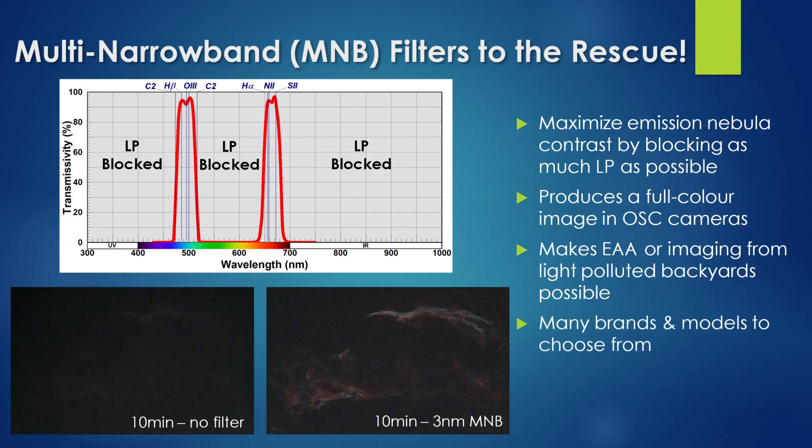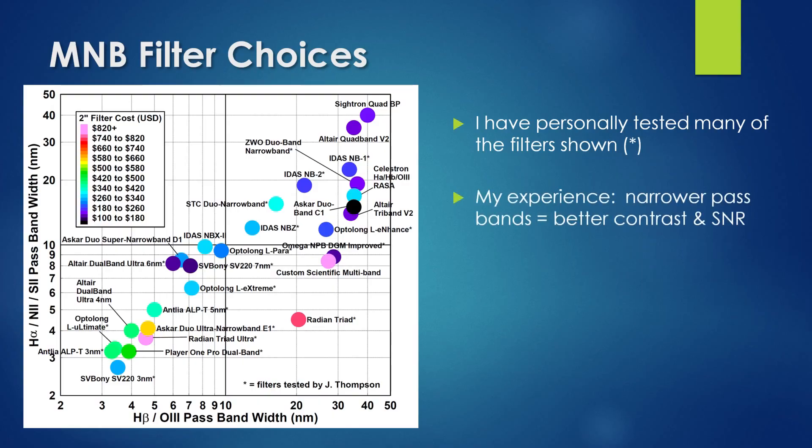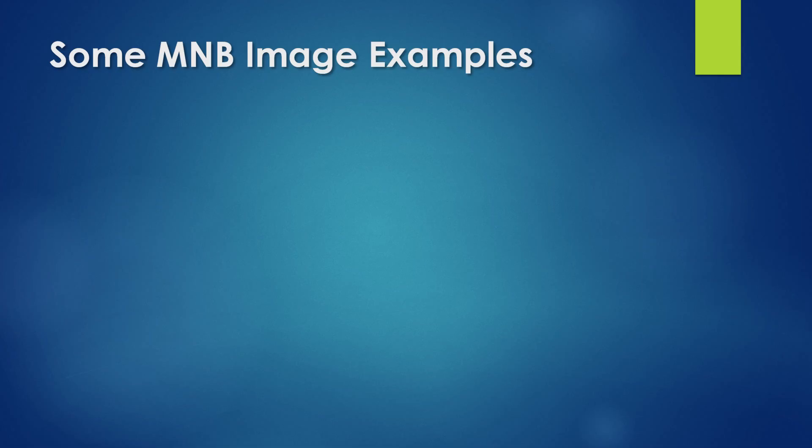Multi-narrowband filters have become quite popular in the last couple of years and there are many brands and models available today. This graph presents all of them — multi-narrowband filters available commercially — plotted according to the width of their pass bands, with dot color representing cost in US dollars. I have a long history with these filters, having tested more than half of those shown. In my experience, the narrower the filter's pass bands, the more it is able to increase nebula contrast and signal-to-noise ratio. I have a couple more sample images to share.